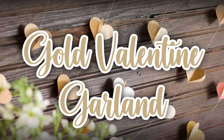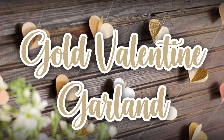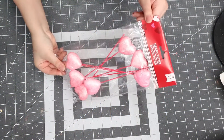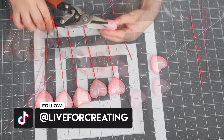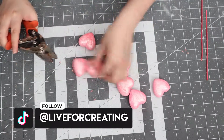Hi guys and welcome back! I have another Valentine's DIY inspired Dollar Tree decor piece. So without further ado, let's jump into this DIY. Starting off, you want to pick up one of these heart picks from Dollar Tree — one pack will be enough for the garland.